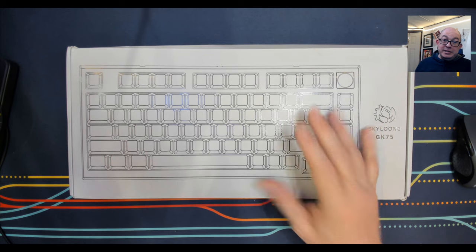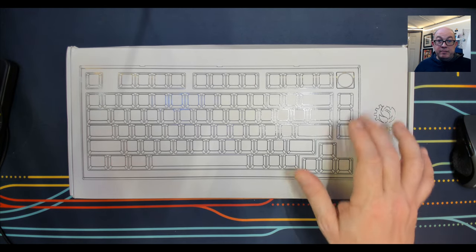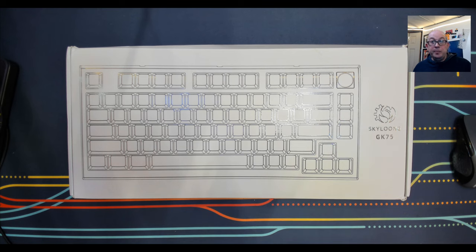Yes, you can program keys for mute, volume up, and volume down, but a lot of us want to use as many keys as possible. Especially with different layers, Skyloon software has never been known to be groundbreaking, but I'm going to take a look at it and see if there's anything new. This one has hot swappable knobs, which is completely new to me.